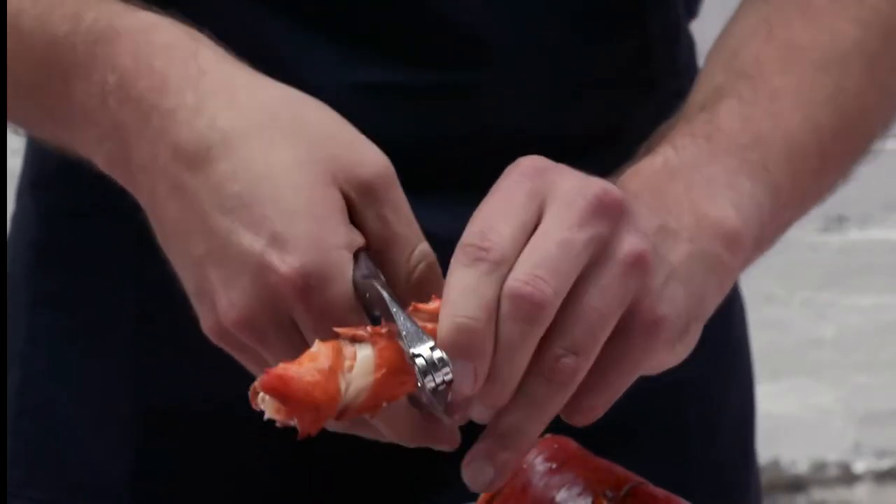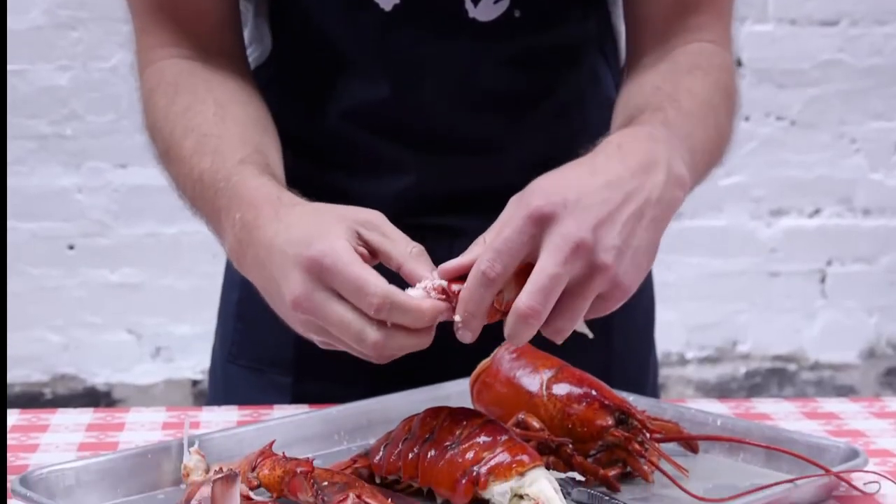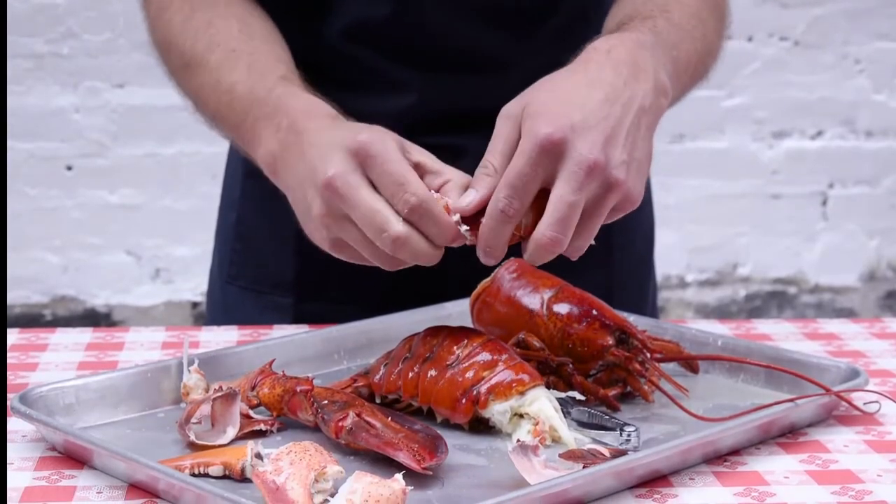You want to be careful here. There are some spike claws, and you don't want to cut yourself. So just keep an eye on what you're doing.